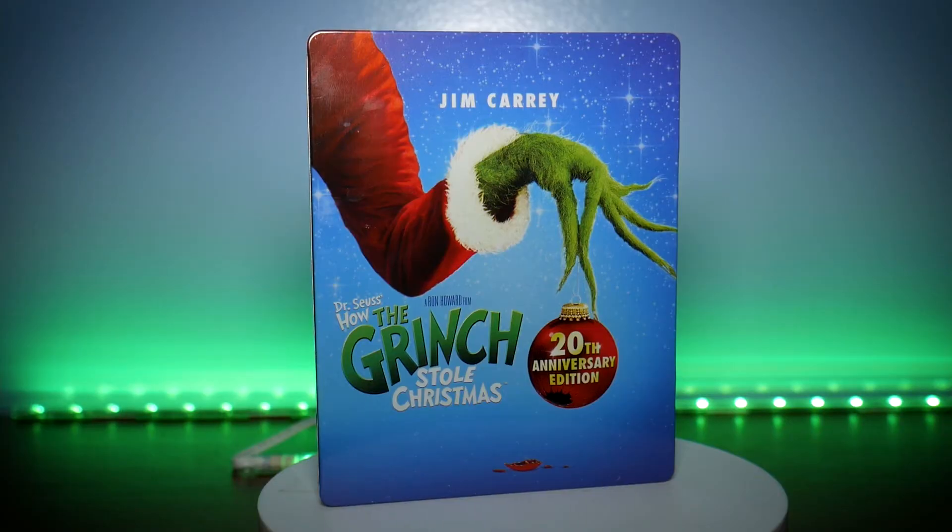Halloween's been over for not even a week and here we are talking about Christmas movies. But when one of your all-time favorite holiday movies gets a cool new steelbook release, you kind of want to talk about it in the middle of November.